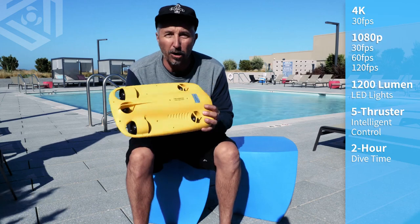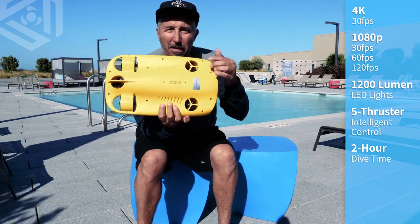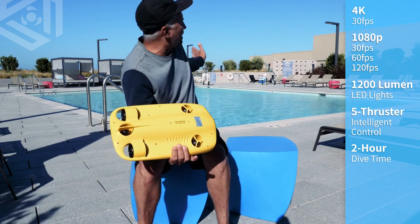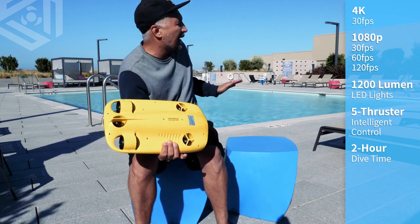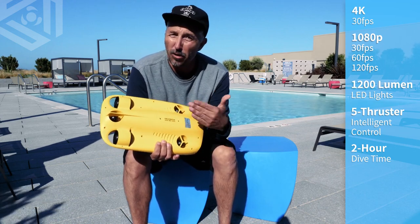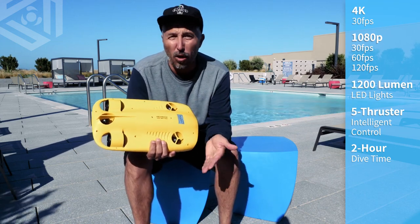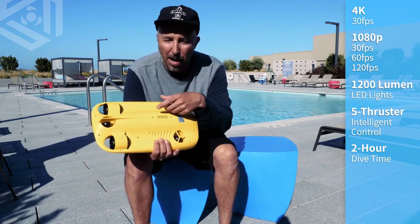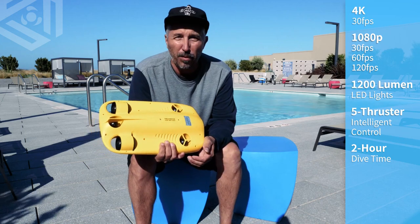On the bottom we also have our buoyancy weight. This one is the freshwater weight — I just got done diving in this pool checking out some different things, and I needed to use the freshwater weight. It also includes in the package a saltwater weight. It's really easy to take off: it's got two screws, you unscrew them, pop the other weight in. Real simple process, takes about two minutes.